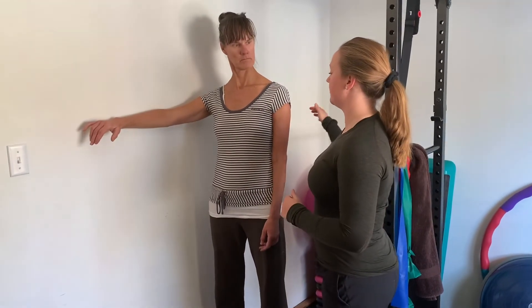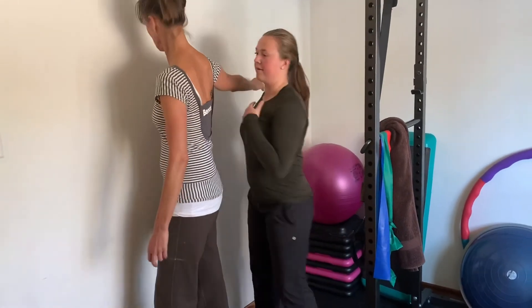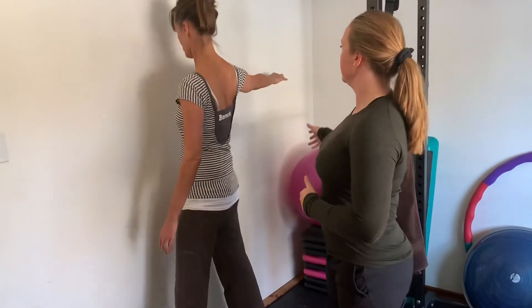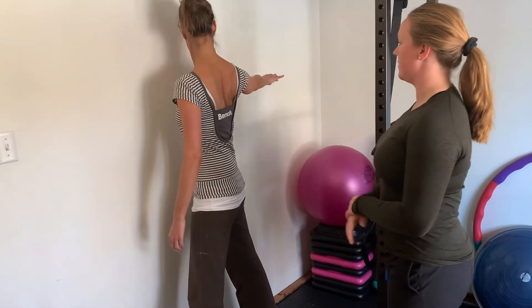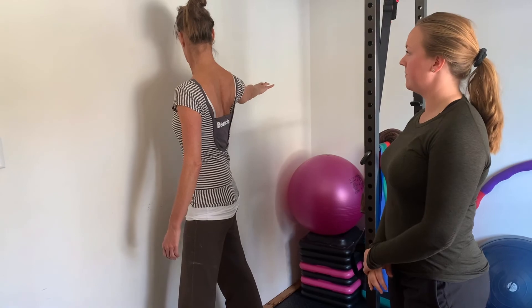Then we can do the opposite way — bringing the arm across the chest. Turn and face the wall. It's like a pec stretch, but now she's pushing her hand into the wall.